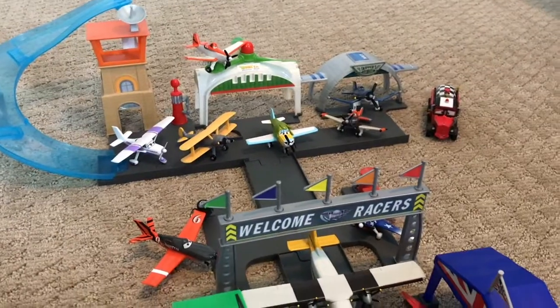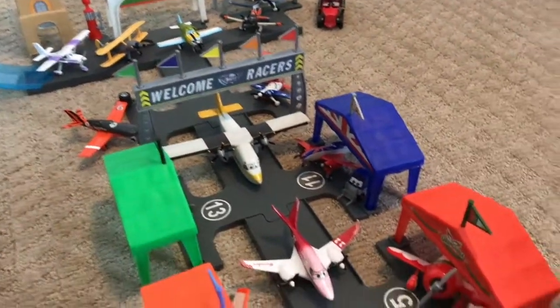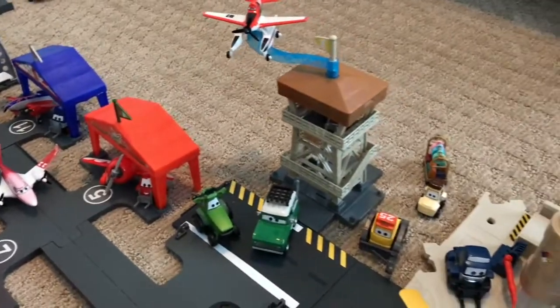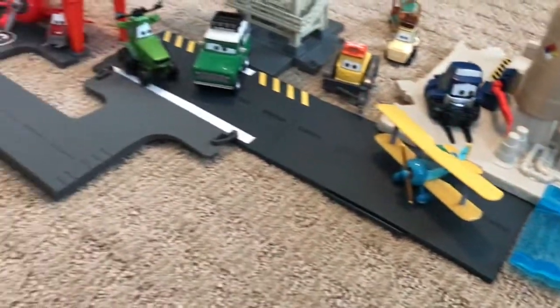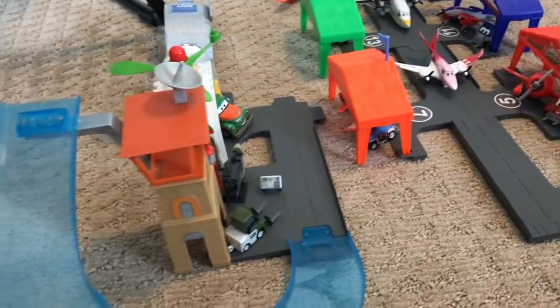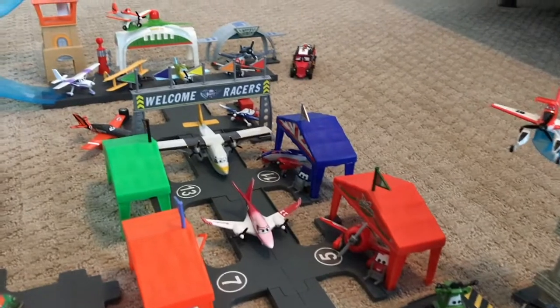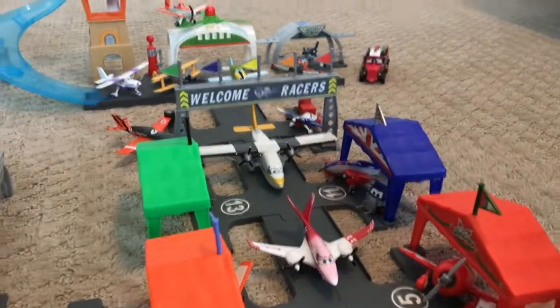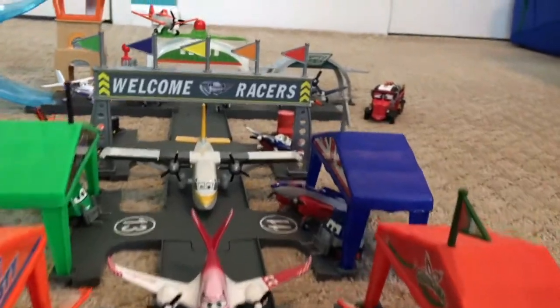We hope you enjoyed our video of all of our planes diecasts and playsets. Please let us know in the comments if you'd like more in-depth reviews of diecasts or playsets, or if you'd like us to order more. Leave any requests for Cars playset or diecast review videos in the comments too. Thank you for watching — be sure to like and subscribe, and we'll see you in the next video.